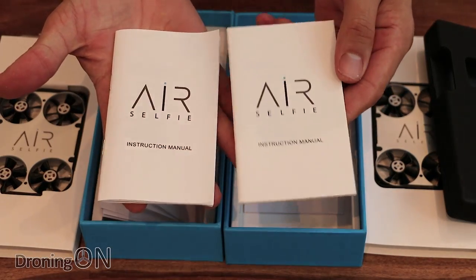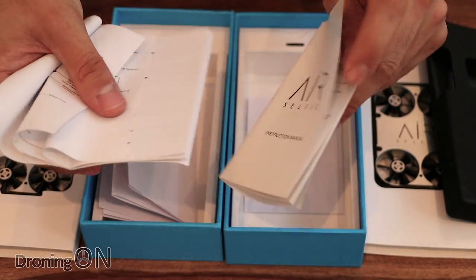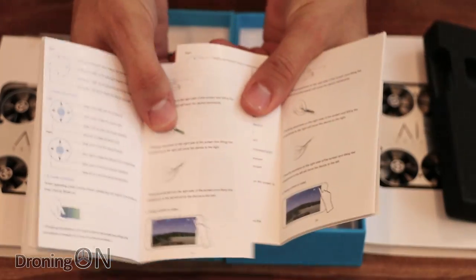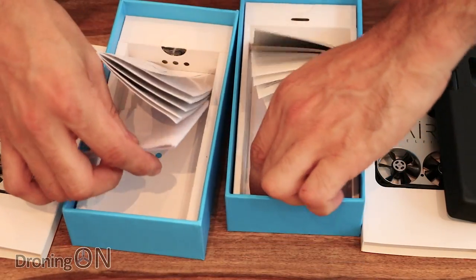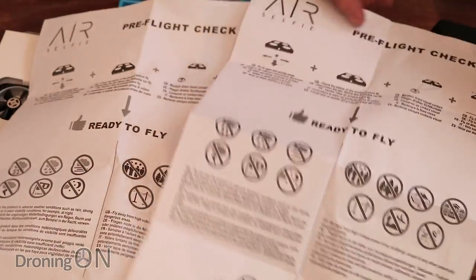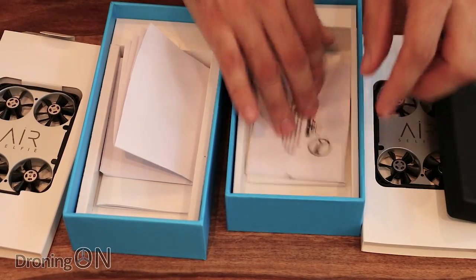The instruction manuals look absolutely identical from the front. Flipping to a random page — page 24 — we've got exactly the same content. The manual appears to be exactly the same. There's also a quick-start pre-flight checklist guide that came with both, and that looks absolutely identical too. So in terms of the boxes, there are some very minor changes but nothing really significant.